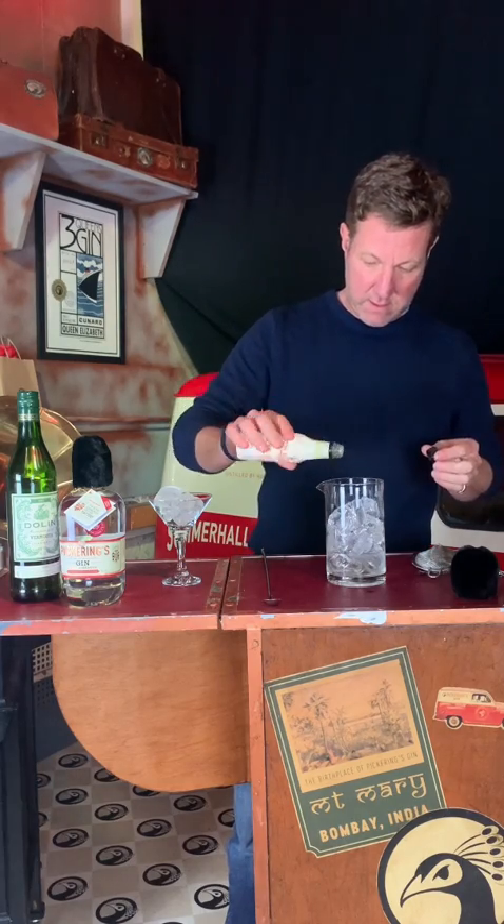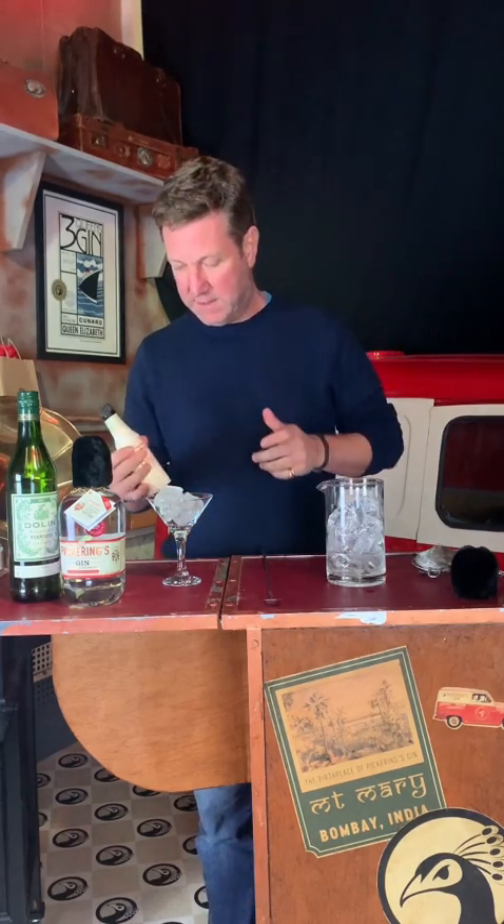Now, because of our twist — and we're making my favourite martini in the world ever — some orange bitters. A couple of dashes of orange bitters. Delicious.